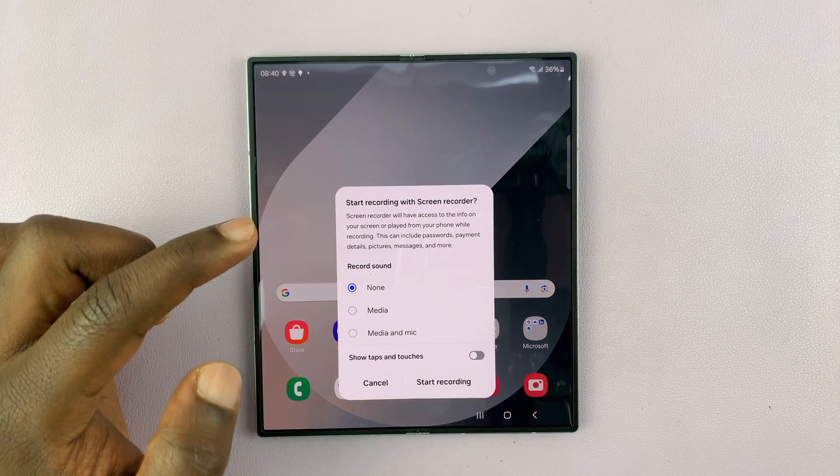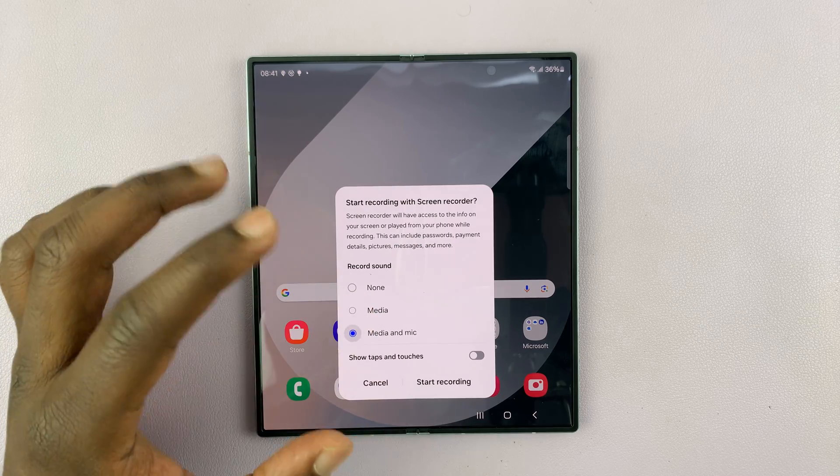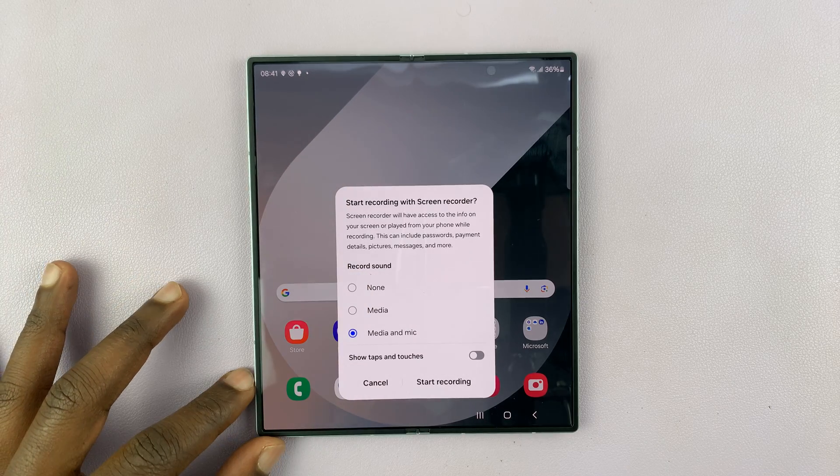If you don't want sound, you can choose None. If you want only media on the phone, you can select that. If you want both the media sounds and the microphone, which will record both your voice and ambient sounds, you can choose that.